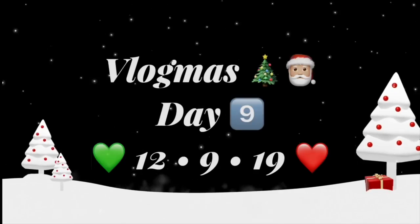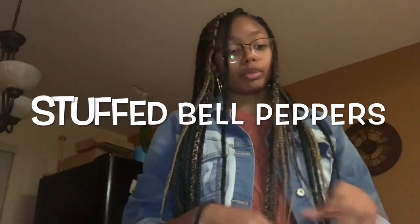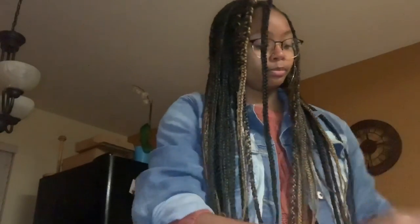Hello, welcome to my ninth day of wellness. Today we're gonna be cooking stuffed bell peppers. We have bell peppers here and we're gonna stuff them with jambalaya.